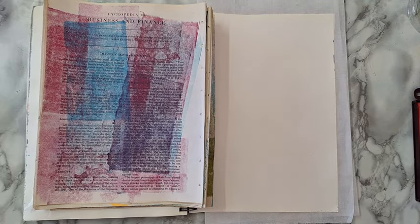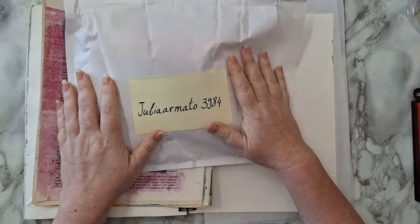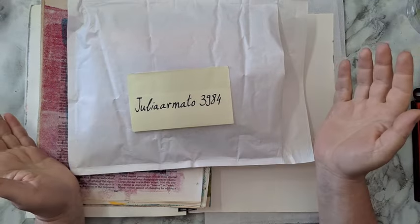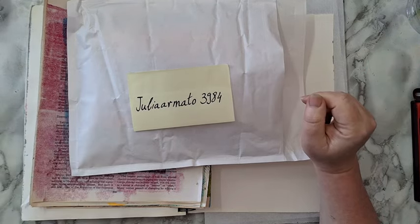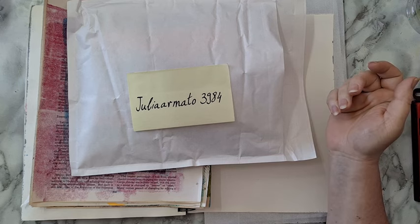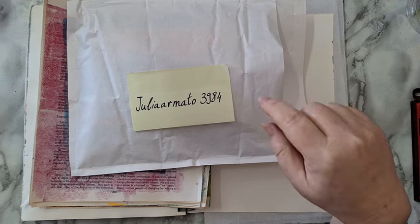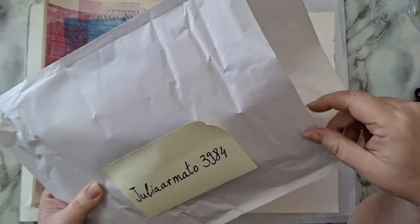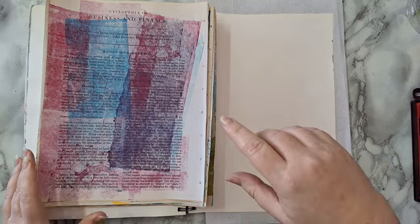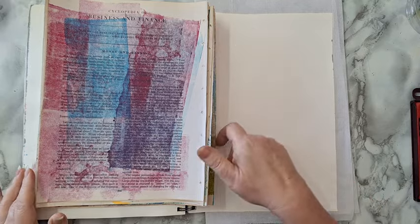Hi everyone, I'm going to do an art journal page today, but first, as promised, the giveaway. The winner goes by the name of Julia Armato 3984, so Julia, please contact me through messenger, Facebook, or Instagram. The details for contacting me will be in the description box down below. There will be another giveaway — I'll talk about it at the end of the video.